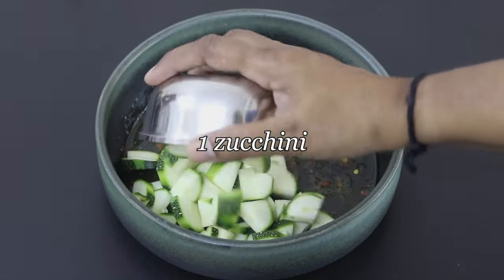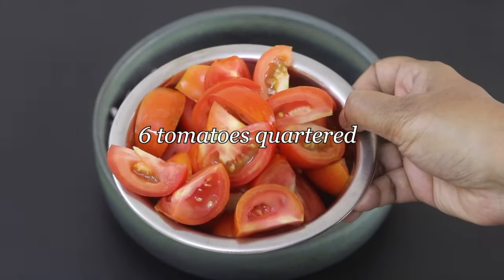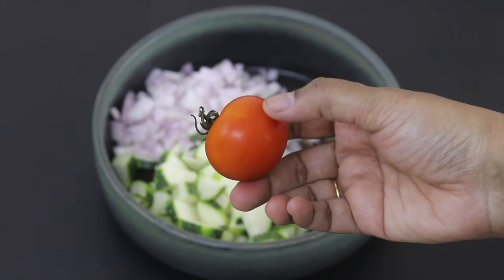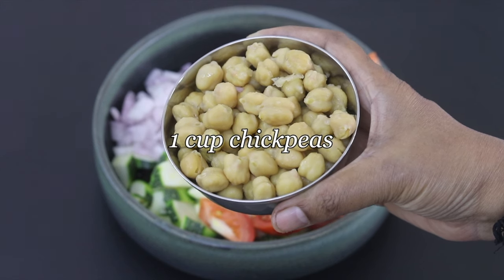One medium-sized zucchini chopped, one medium-sized onion finely chopped, six tomatoes quartered. This is the size of the tomatoes I am using in this recipe.